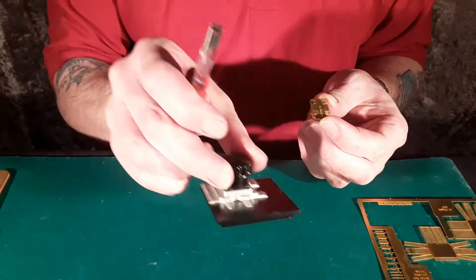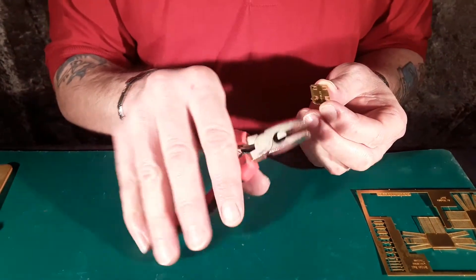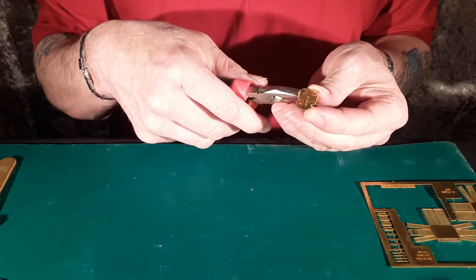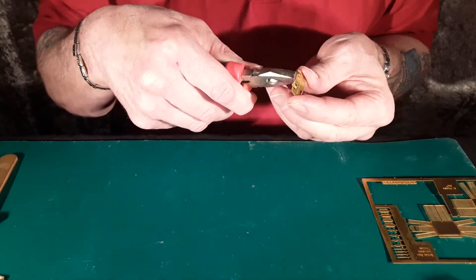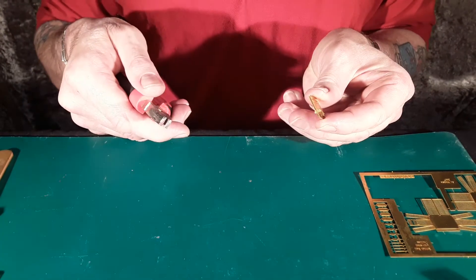Either use your folding tool or your pliers — I prefer the pliers. They have etch marks around where to fold, making it really easy to just fold over where they go.